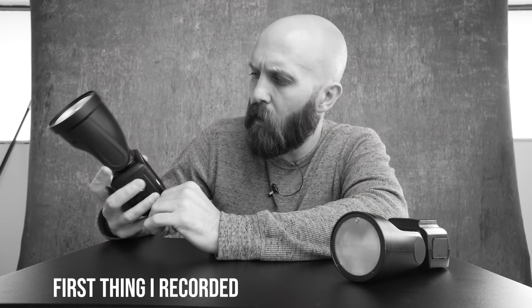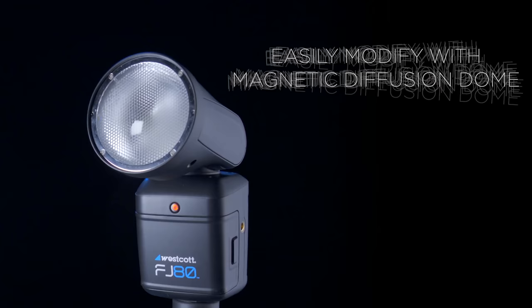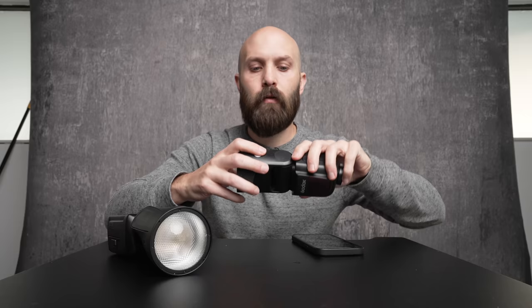I also found that operation drain — the flash either being on standby or even off — the Godox V1 drains way slower than the Westcott FJ80. In terms of recycle time, both of these lights recycle full power in 1.2 seconds, so exact same experience there. Both of these lights obviously have a round head, and both offer proprietary grids and attachments, gel modifiers, sphere modifiers, and if you wanted to use them with umbrellas or softboxes, both require additional mounting equipment such as an S2 bracket.